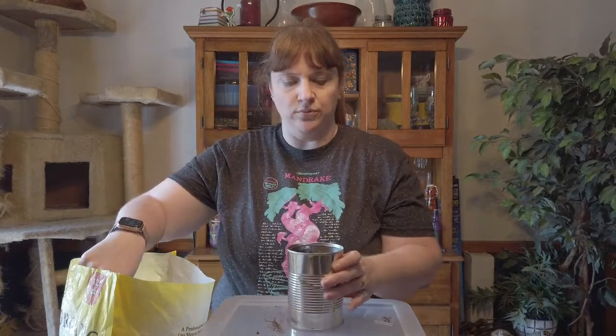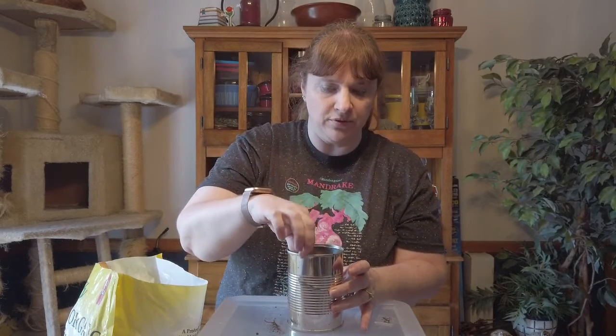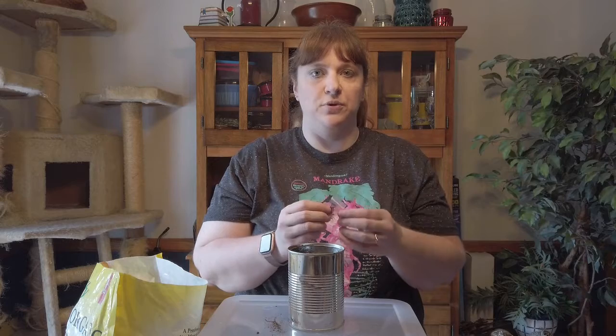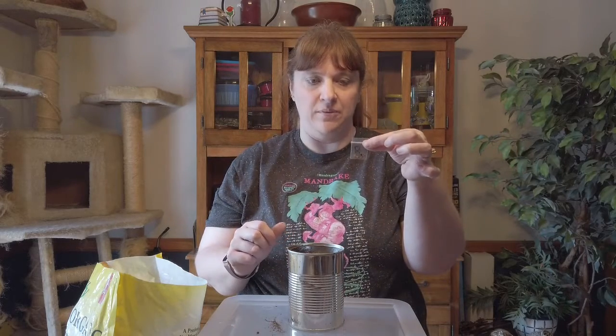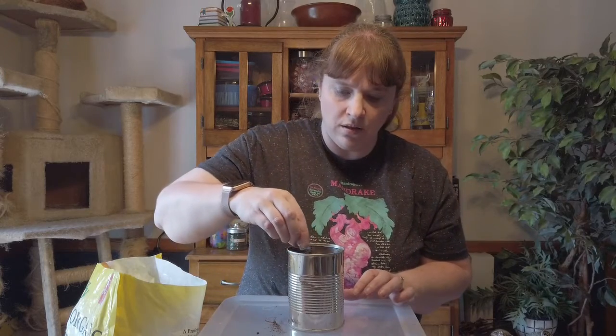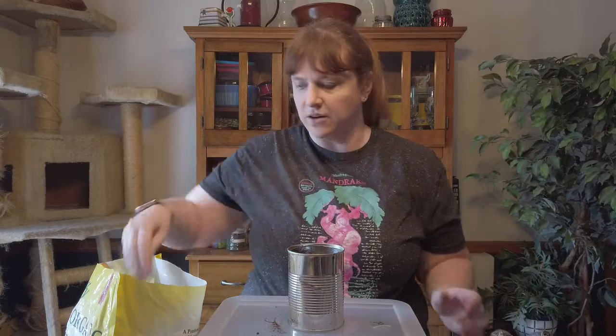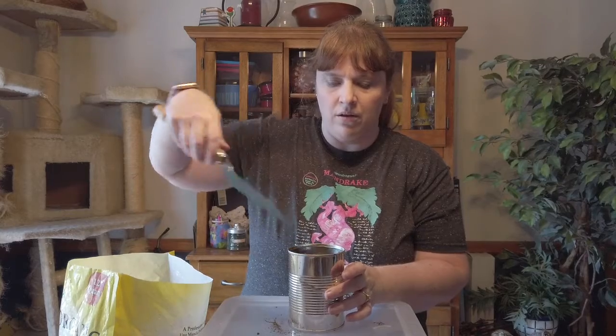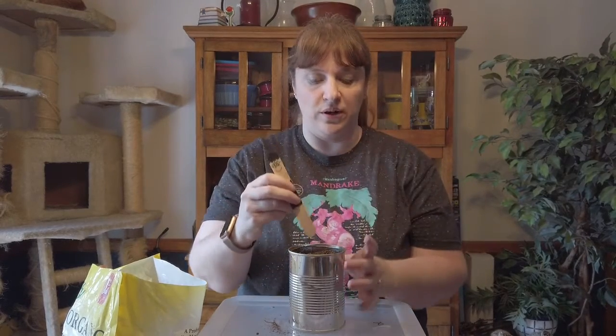My can is nearly full. I'm going to break up any big clumps of soil that I see. Now I'm going to be planting my rosemary — I can tell it's the rosemary because it has the R on the baggie. I'm just going to open that up and dump those seeds right in on top of the soil. Then I'll add a little bit more soil to the top, some more water, and our marker so that I know what is in this can.